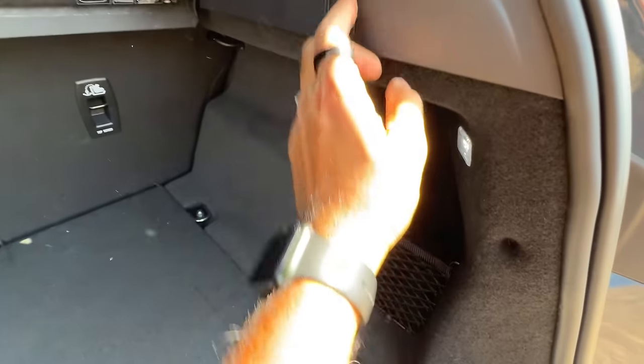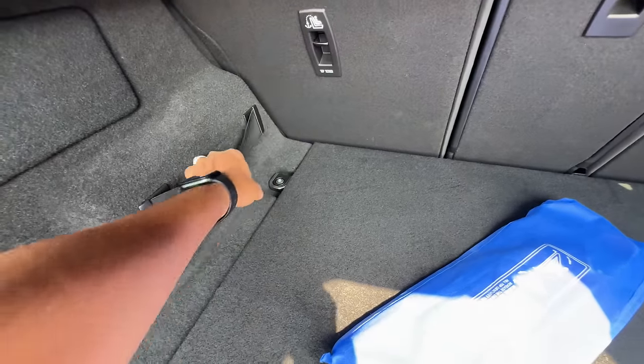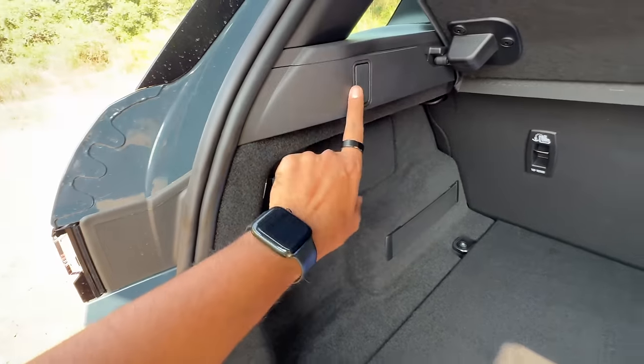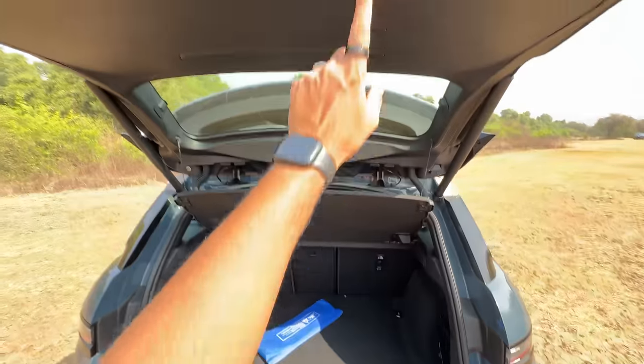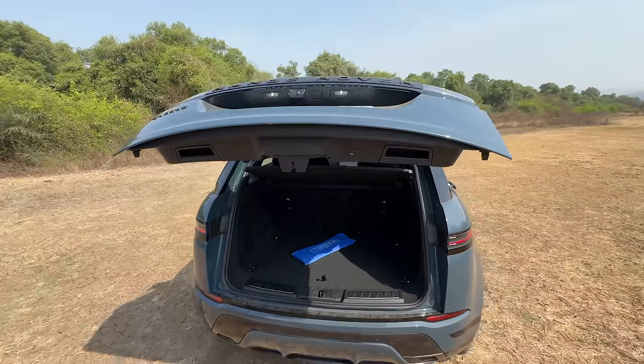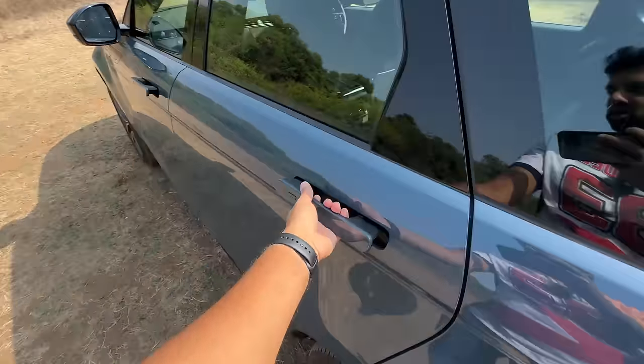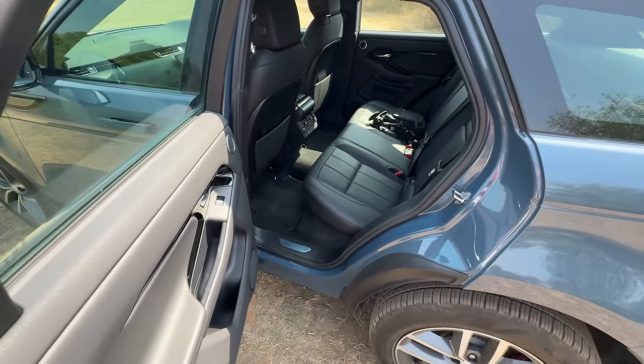In the boot you have a hook, a light, a warning triangle, a strap to secure stuff, and a 12-volt charging socket. It gets a power tailgate — press a button and it shuts quite fast. Now let's get inside because rear seat space is not the forte of this car.